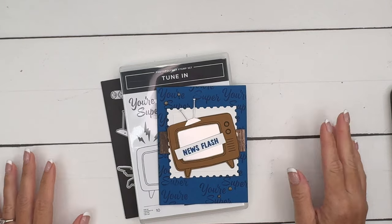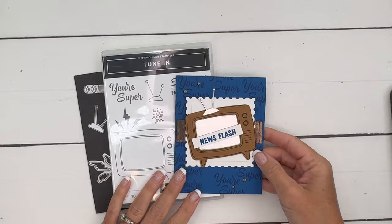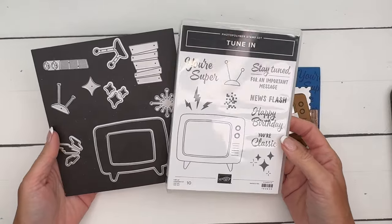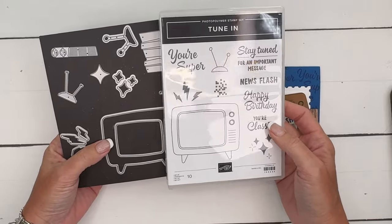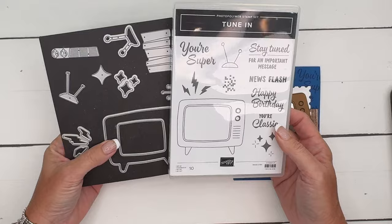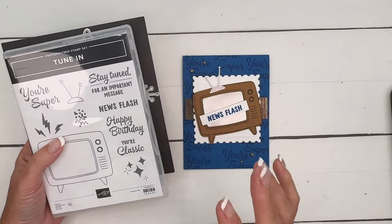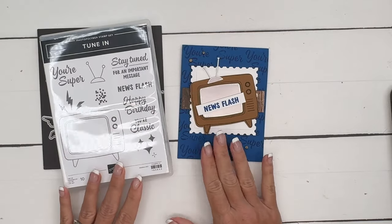Hey everybody, Erica Sirwin here from Pink Buckaroo Designs. I've got a cute little card for you today featuring the Tune In Bundle — this little TV. I think of it as a retro television, those big boxy TVs that used to sit on the floor. I adore this set and I've got a series of projects for you, so make sure you click the link here on YouTube and go back to my blog — there are three today and several others coming too.